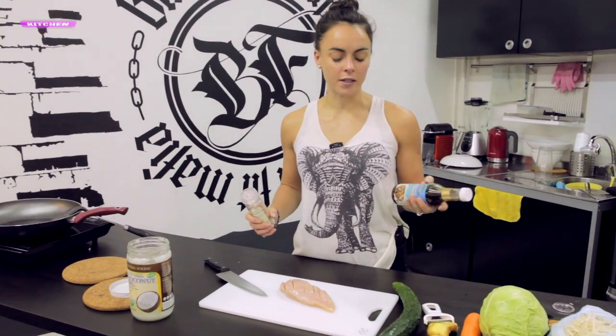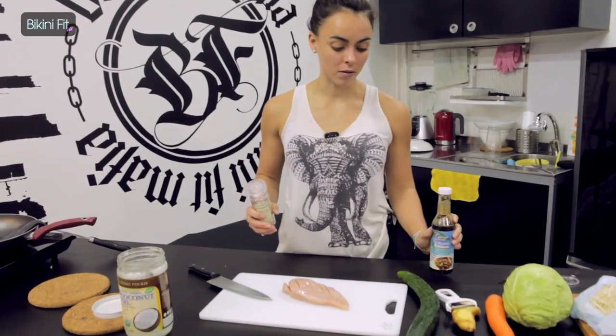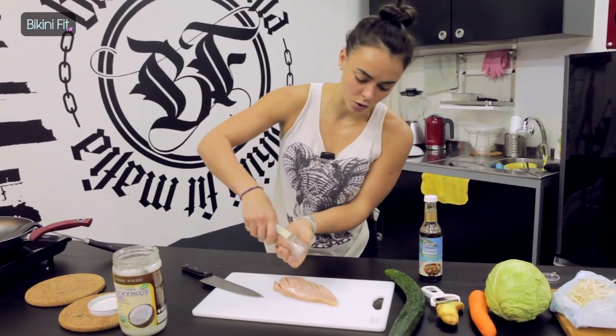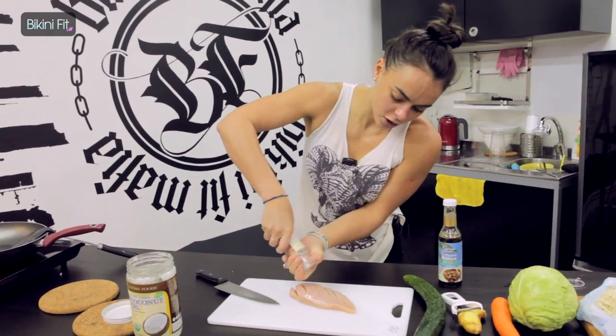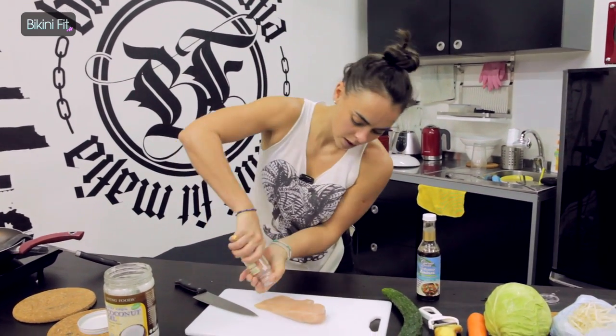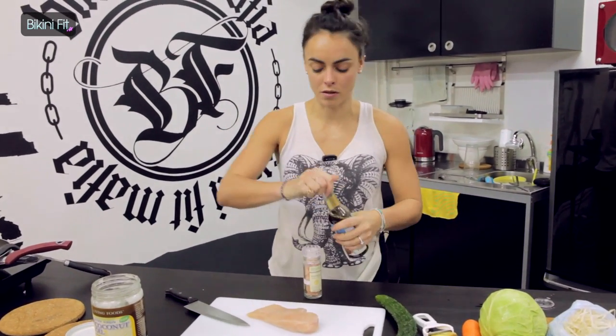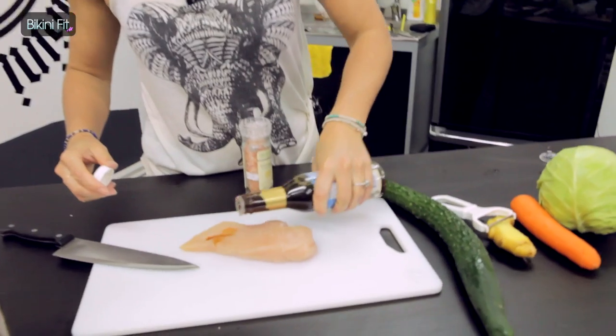For seasoning, I'm just going to use the same sauce I use quite frequently — the raw coconut aminos, which is a good substitute for soy sauce — and some salt. Just make sure it's covered on both sides and drizzle the aminos over it.